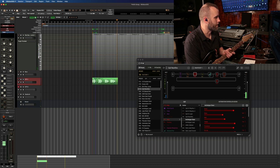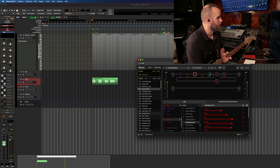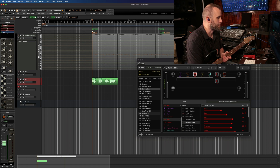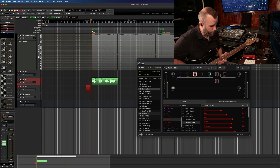Let's go ahead and arm our second track and choose a lead sound. Alright, very cool. Let's just see what this sounds like. One, two, three, four.